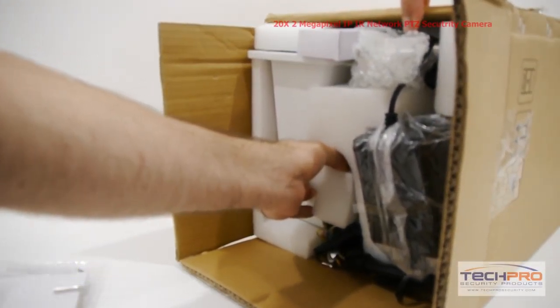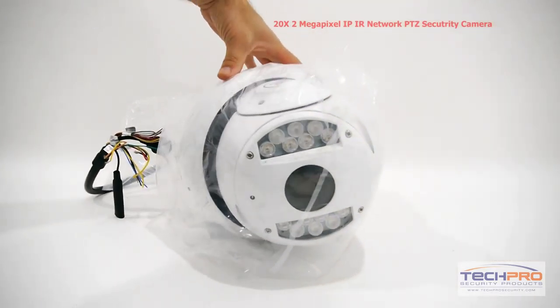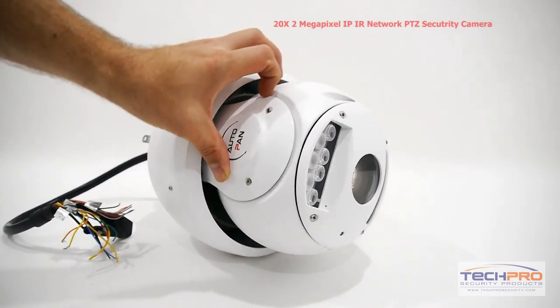This is the 20x 2-megapixel IP-IR Pan-Tilt Zoom Security Camera — our newest IP-PTZ camera. It can achieve a resolution of up to 1080p, with a 20x optical zoom and an IR range of 250.